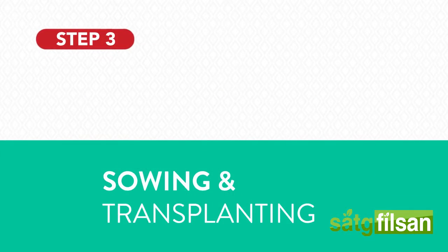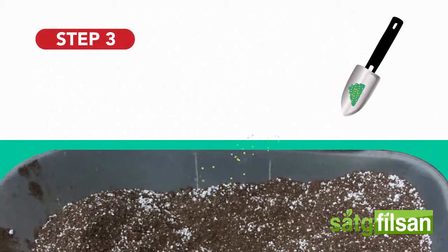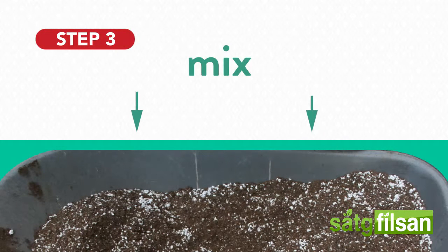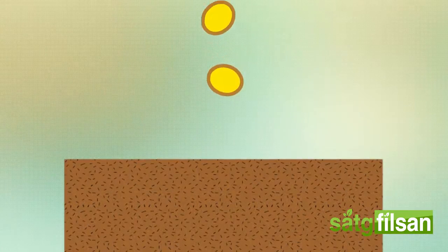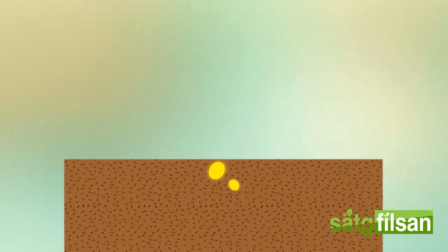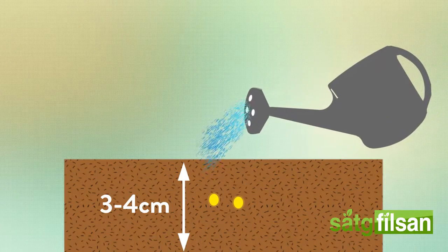Sowing and transplanting. Watermelons interact well with fertile soil with high organic matter. Before planting, mix plenty of compost or manure with the soil. Plant 2 seeds per hole, 3 to 4 centimeters deep into the soil, then water the soil thoroughly.